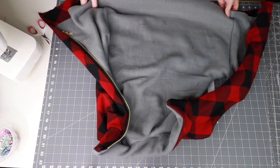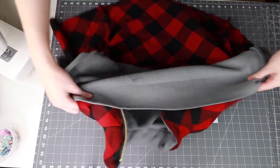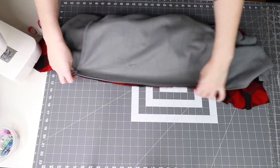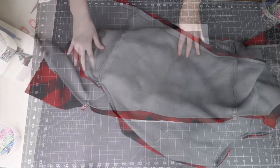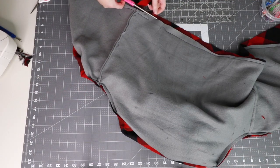Now we are ready to sew along the bottom edge. Position your bottom edges right sides together, tucking the top portion of the vest inside. Line up the side seams and clip or pin into place. Now sew across the bottom, leaving a gap large enough to turn your work — approximately four inches.